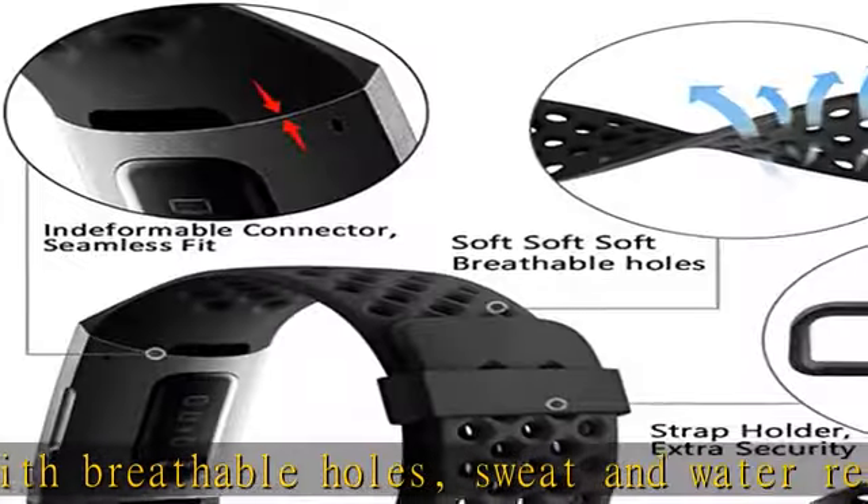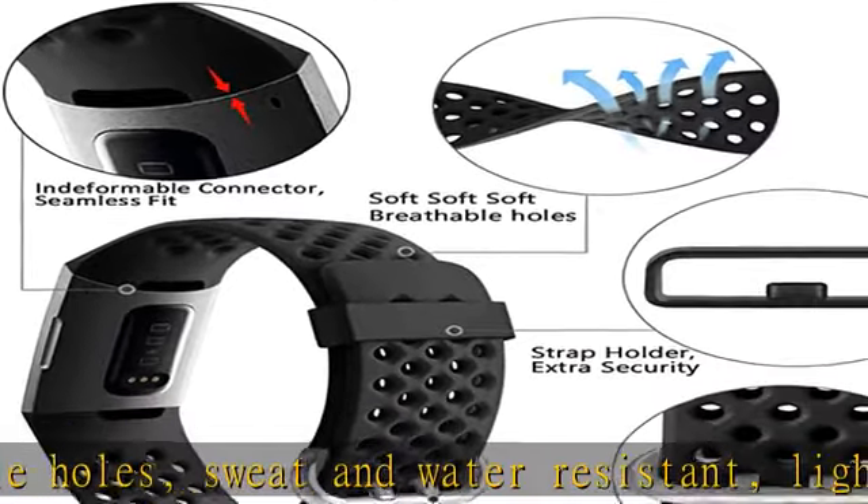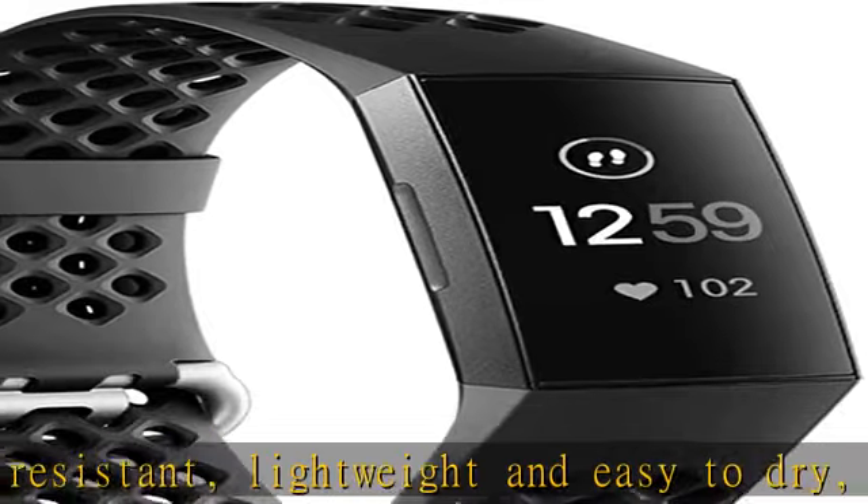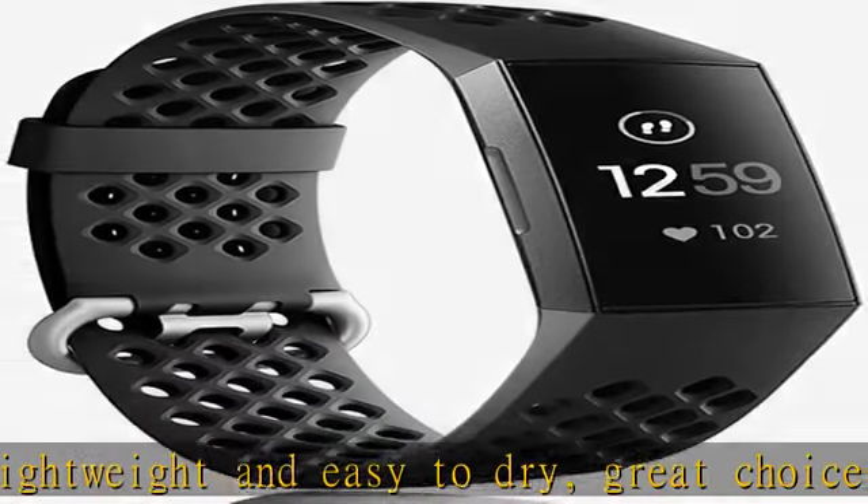Two sizes available: small size for 5.5–7.1 inch wrist, and large size for 7.1–8.7 inch wrist.